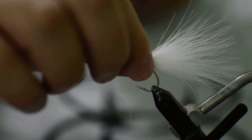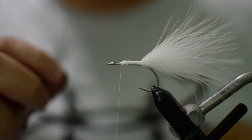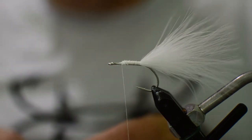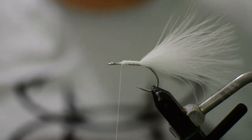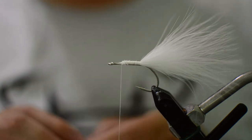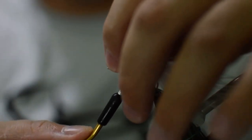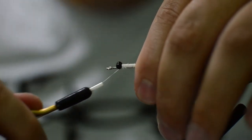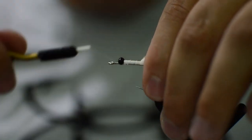Next thing we're gonna do is get some small black bead chain eyes. I just use bead chain when I'm throwing these flies in the surf because I want them to get down a little bit more. If you were making this for dock lights, I would suggest going with something like a pair of black mono eyes — that way, if you're on the flats or something, you have a nice lighter presentation and it'll ride a little higher in the water column. Go ahead and get these eyes fixed right where we cut out our select marabou.